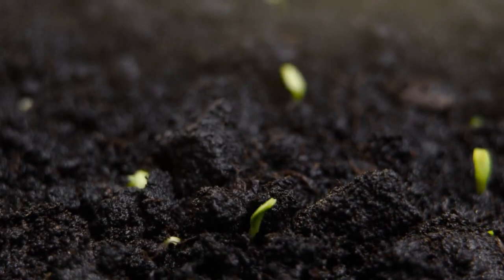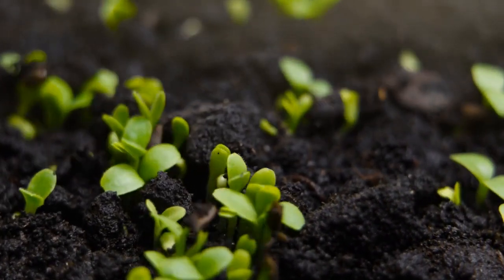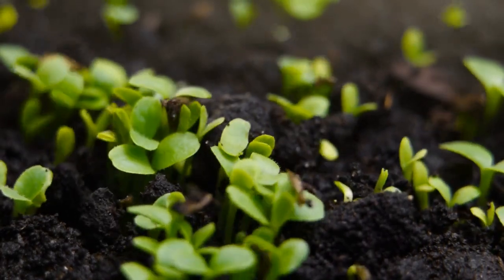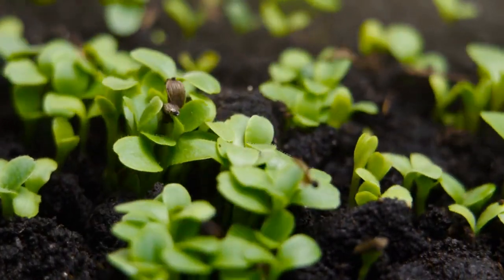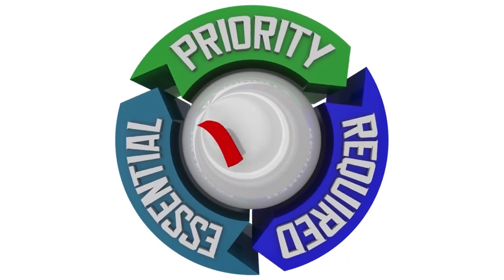Step 1: Choosing the right Miracle-Gro product. Miracle-Gro offers a variety of plant food formulations designed for different types of plants and specific growth stages. Before you begin, identify the specific needs of your plants.